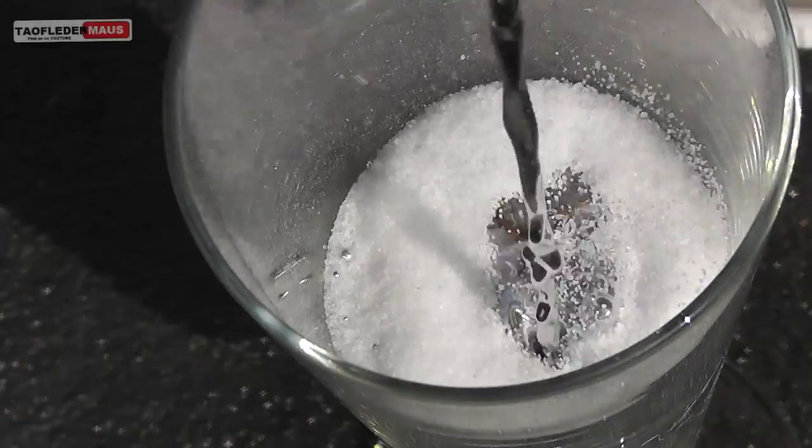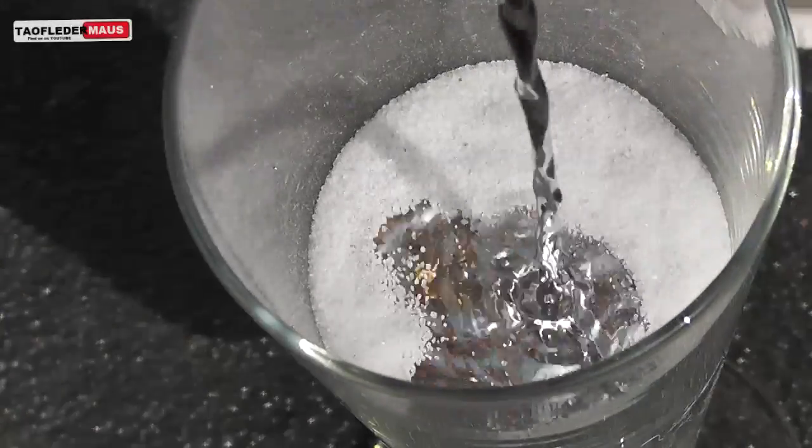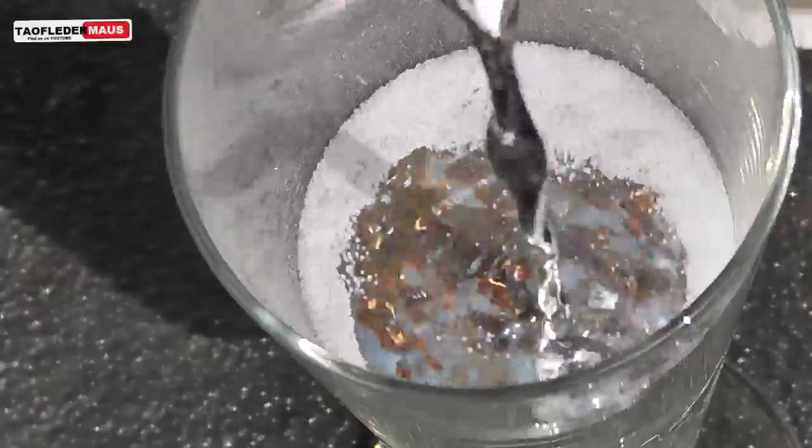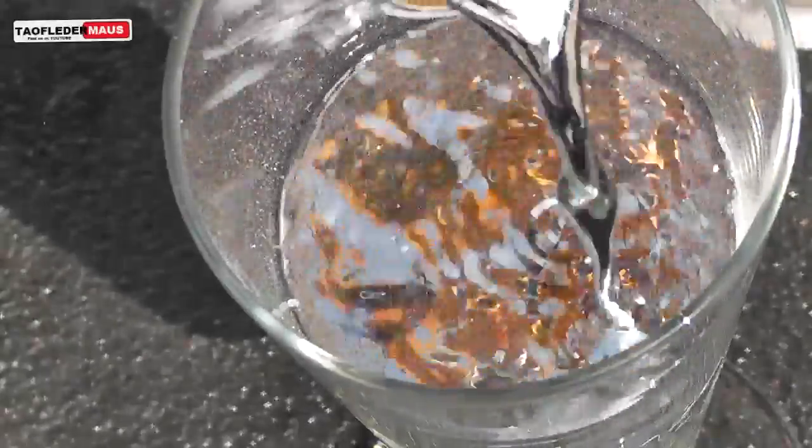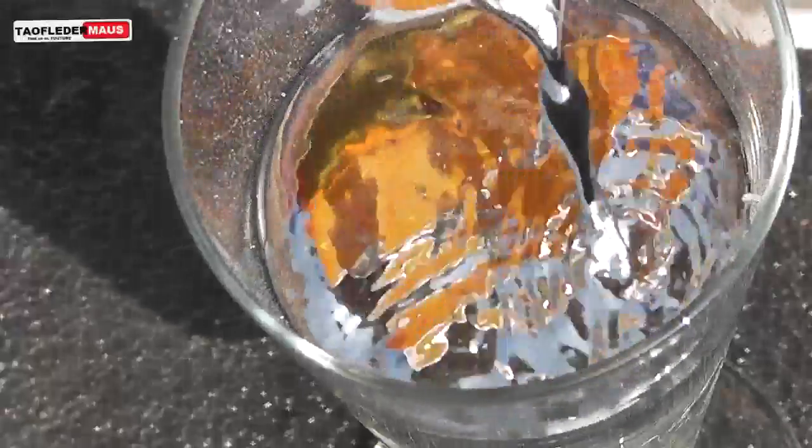Hello everyone, this is Jeff of TauflaterMouse. In my last mercury video, we poured mercury into table salt, and despite the salt only being one-seventh the density of mercury, it became submerged underneath the mercury as we poured it in.